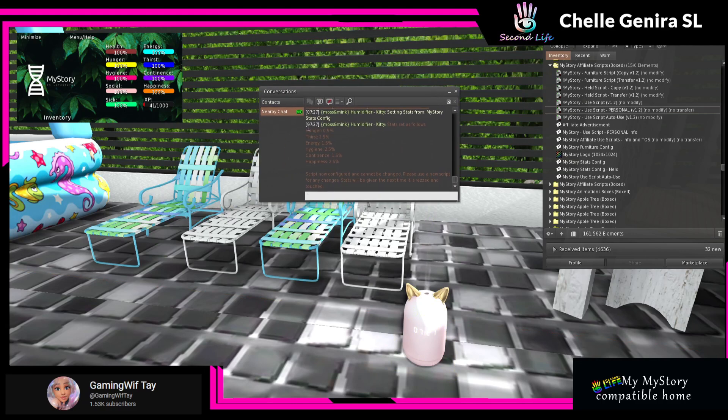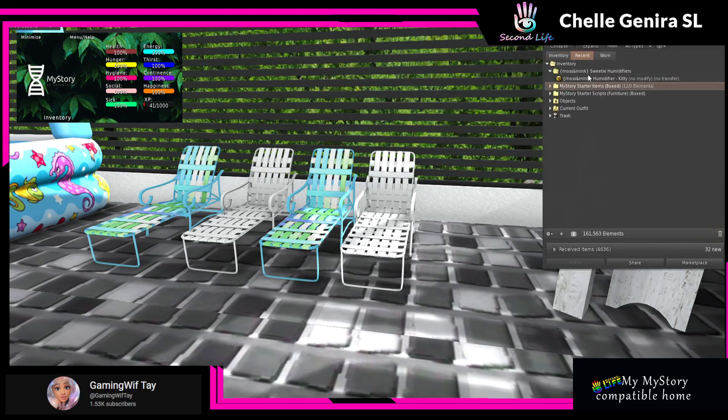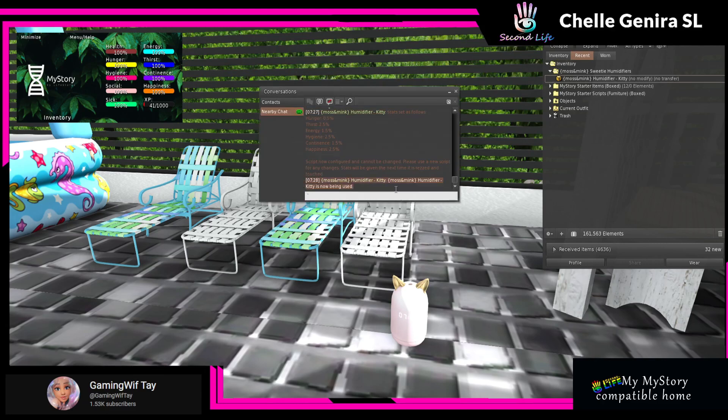And bam — y'all saw it in local chat, it gave you the stats of what it is. Now I'm going to take this back into my inventory and then re-rez it — I've had to do this in the past, I don't know if it's a Second Life thing or a My Story thing. You can see here's the folder — my kitty — and usually I'll label it My Story because it's modifiable. You just touch it — boom — and immediately I get the humidifier menu so I can turn it on and get the use menu for My Story. And voila — you can see in local chat it is now being used, and all of those stats — hunger, thirst, energy, hygiene, and continence — I will start getting all of those stats now.